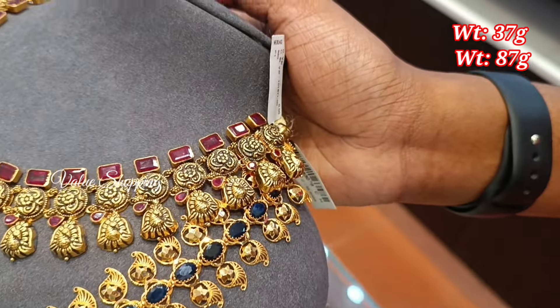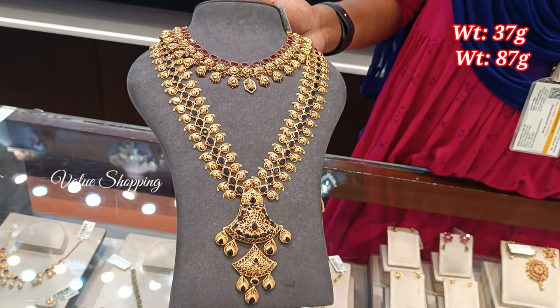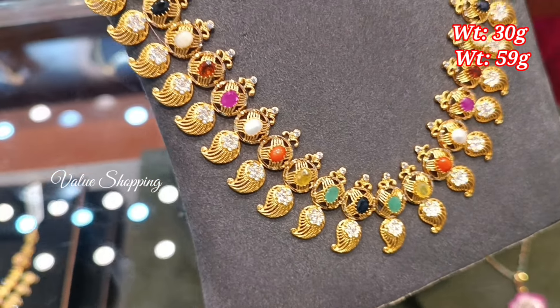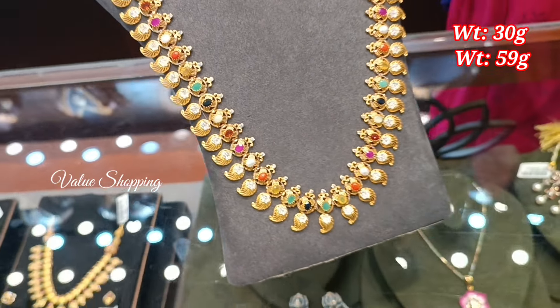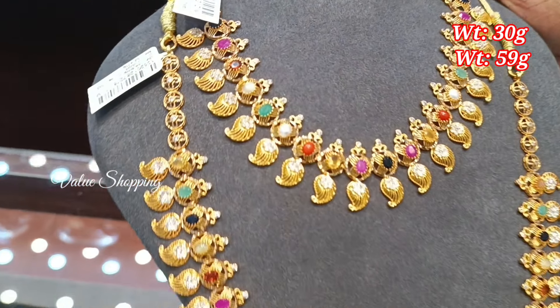You have blue stones. This pattern is very cute. You have the same stones in a similar pattern. The weight is 30 grams and 59 grams. This is the design of the plain pattern.